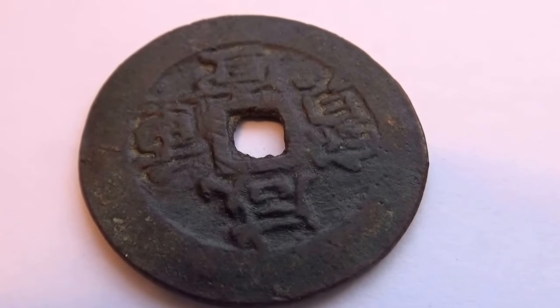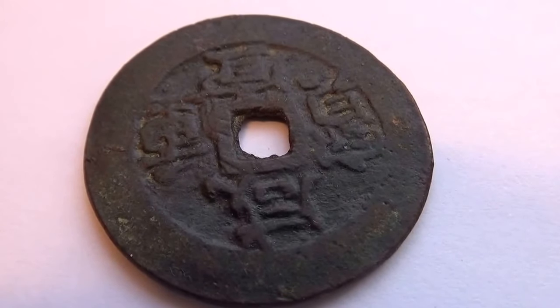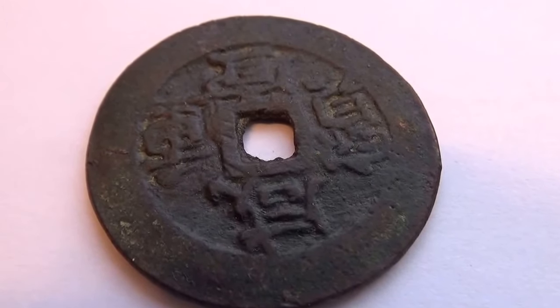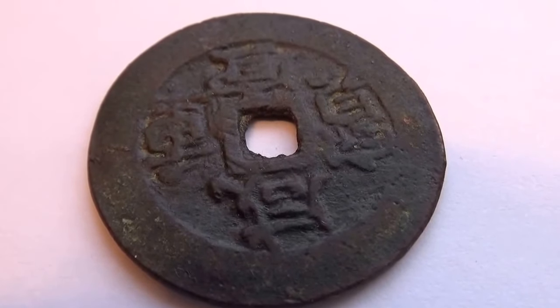By all means, share this video with anyone who's Japanese or Vietnamese — they can probably read this writing, that way we can find out what it says. All right, bye bye now.